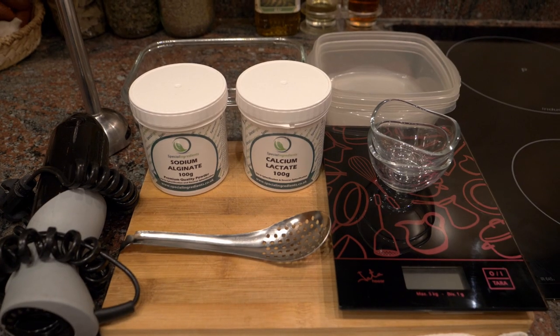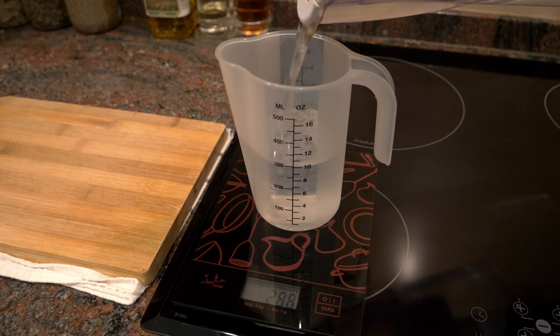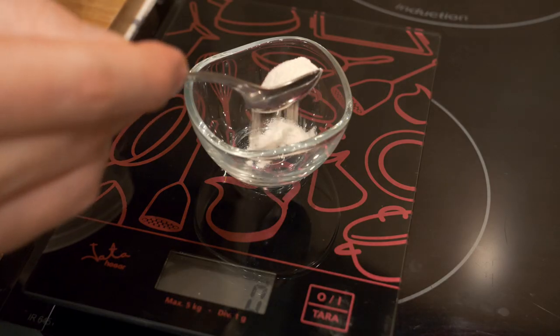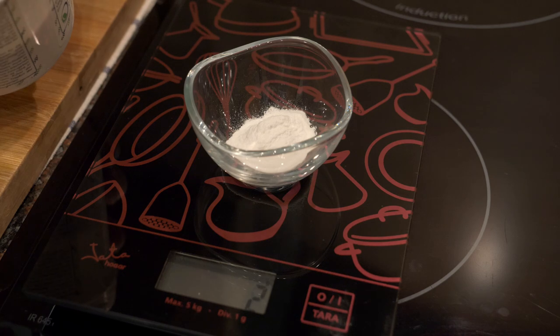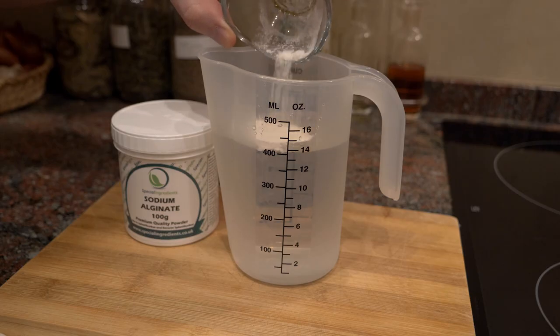Now a very quick method on making easy spherifications - you can check out the actual in-depth video down below. For a reverse spherification, we're going to measure a 1 to 100 ratio between water and sodium alginate, which is plant-based, or actually seaweed-based. So one gram for 100 milliliters, more or less - you can add a little more, but you don't want the liquid too thick.